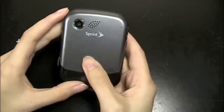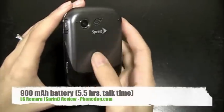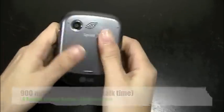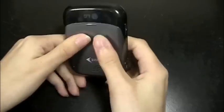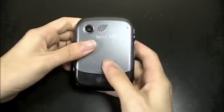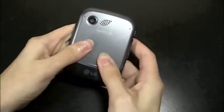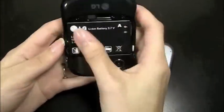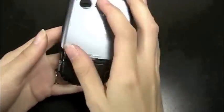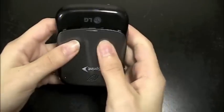And then this is the battery cover. The phone ships with a 900mAh battery, and you're going to get about 5.5 hours of talk time, which is about 330 minutes. So there's the battery — it's just a standard lithium ion battery.